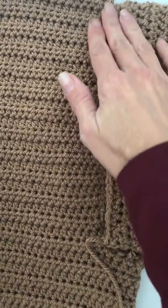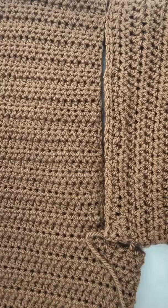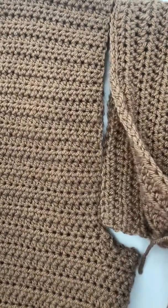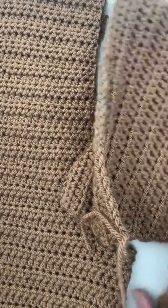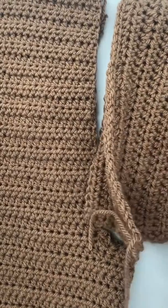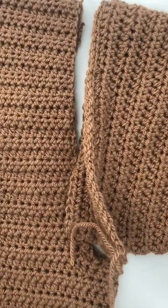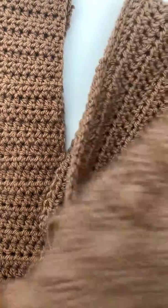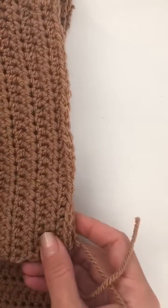Then sewing straight up this long long edge. It is actually easier — I usually leave the sleeve unsewn down the side. I find that a lot easier to do it that way around. That's how it fits in.